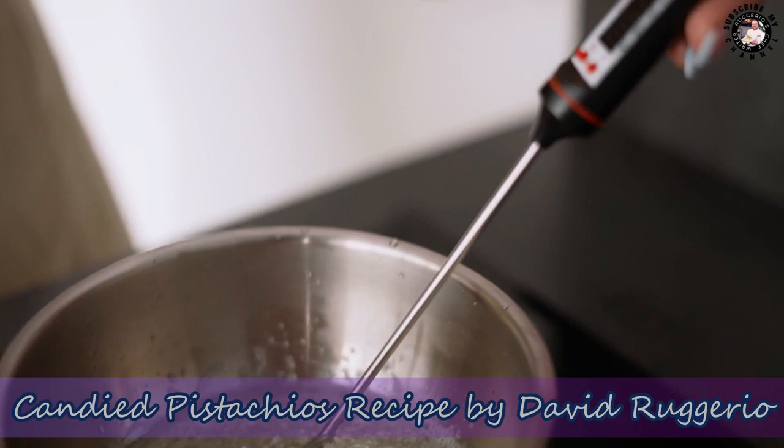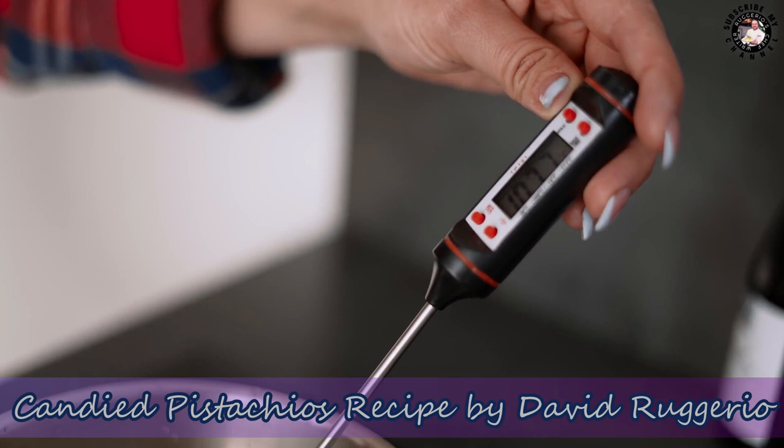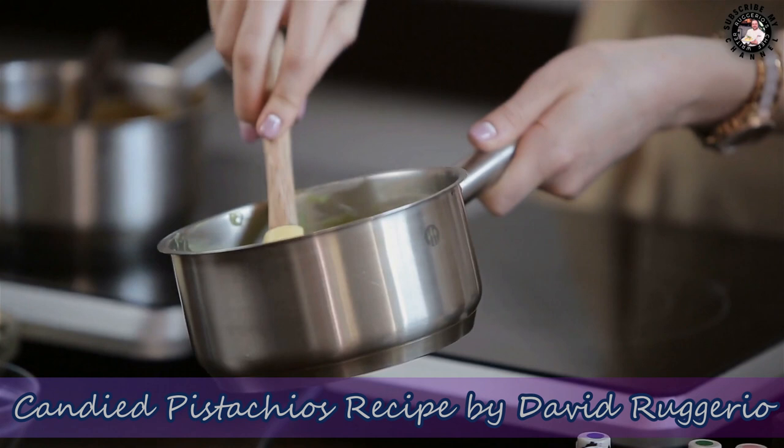Heat until it forms a thick syrup but hasn't begun to caramelize — 240°F on a candy thermometer. Add the warm nuts and stir them to coat evenly. Spread them out on a sheet of parchment paper to set.